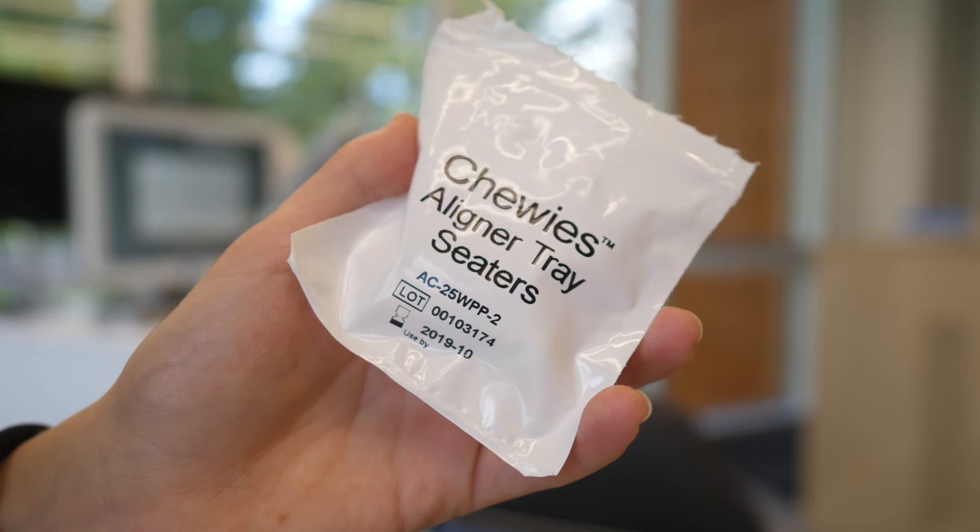Your aligners should be worn for a minimum of a week before changing to the next set. When changing to the next set, it's important that you use chewies. These are crucial for making sure your teeth fit into the aligners properly.